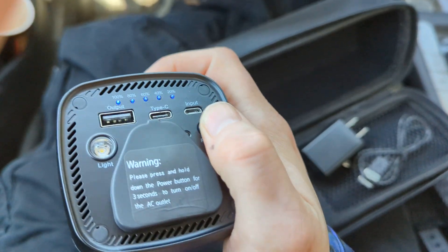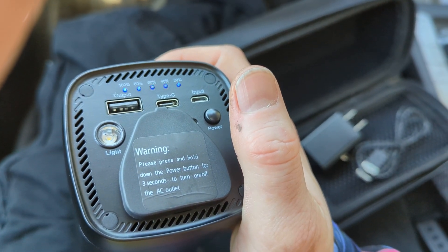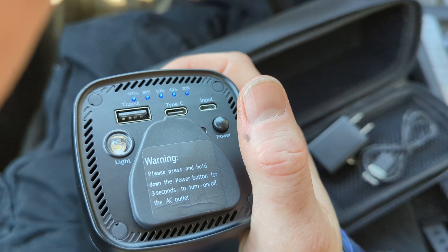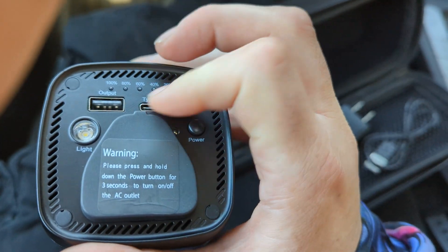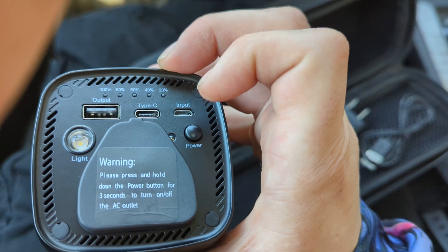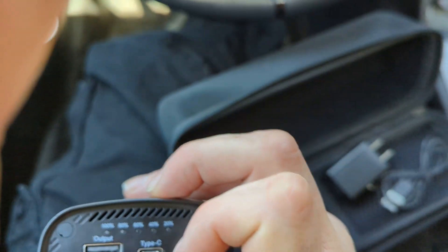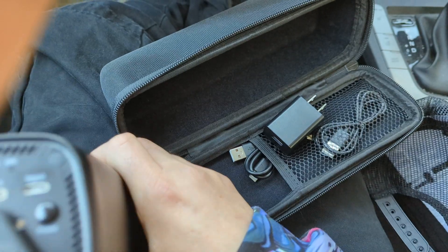I did charge it — it was about 40% gone. I charged it with the micro USB and it took about 12 hours to do 40%. So next time I'm going to do the USB-C, because I'm pretty sure the C is going to be a lot better. Also, I didn't use the block that they provide you, which is probably a higher wattage.